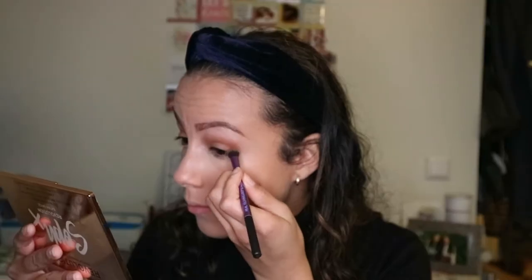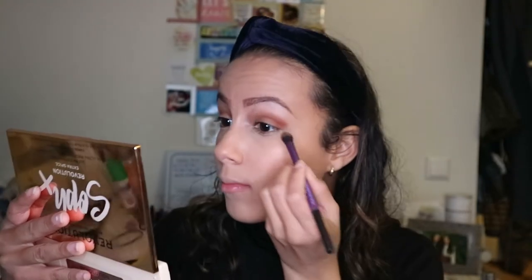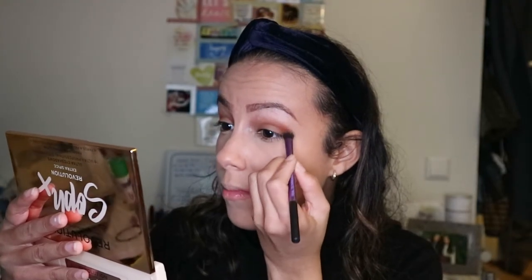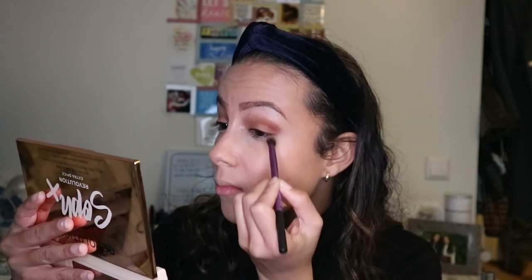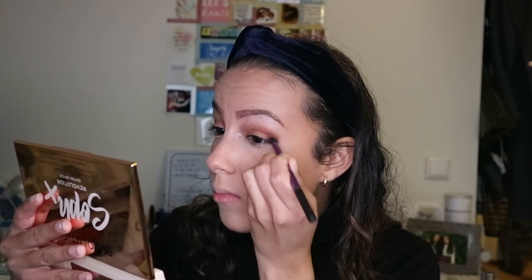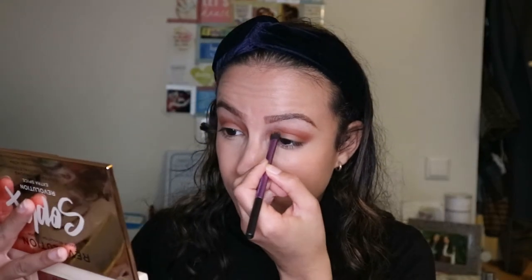Then I put Cheesecake on the outer corner of my eyes and really pack it on there and blend it in with the Chocolate Orange. Then I put Sweet and Sour in the inner crease area. Then I put Running Late on the same area and blend it all in, keeping the focus in the inner crease.